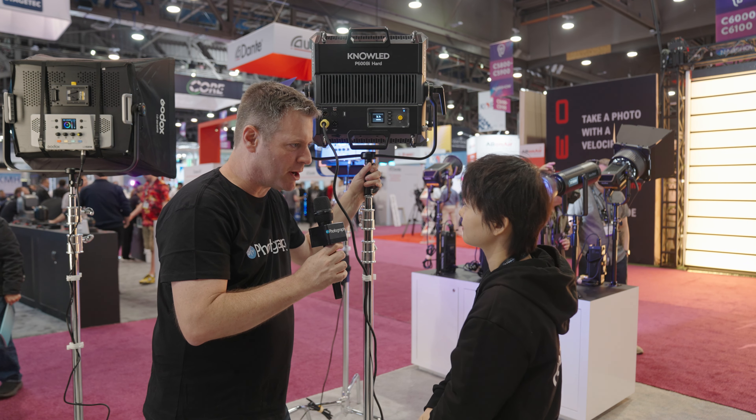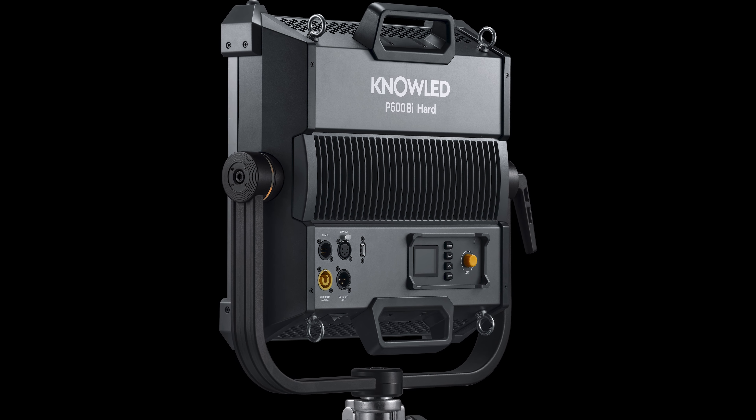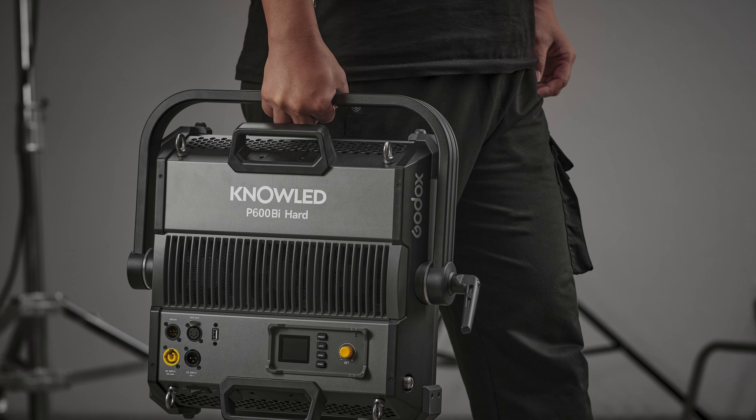When is this hitting the market? Very soon — maybe next month. And what do you get with the light? Does it come with a case? It includes a carry case so you can easily transport it from one place to another.